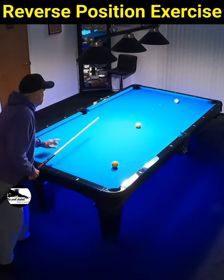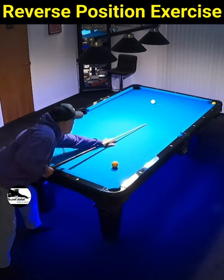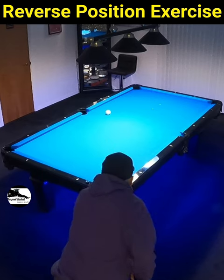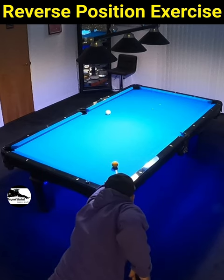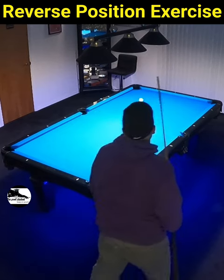Also remember to play position to the cue ball. In this case I banked the cue ball up by the side pocket to finish off the three ball run. Give this one a try — it's gonna help your game.